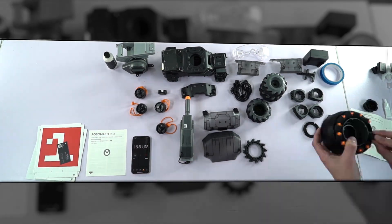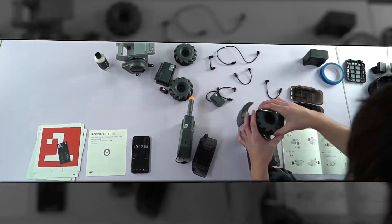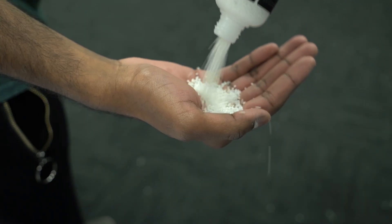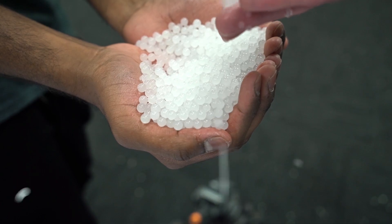It comes in bits — you want a bit of space and roughly 2 hours to set aside to put everything together. Once everything's built, you'll want to grab this little bottle of gel beads. There are 10,000 bullets inside one of these. You take a handful, soak them in water for roughly 4 hours, and once they grow to about 6mm, you're ready to battle.